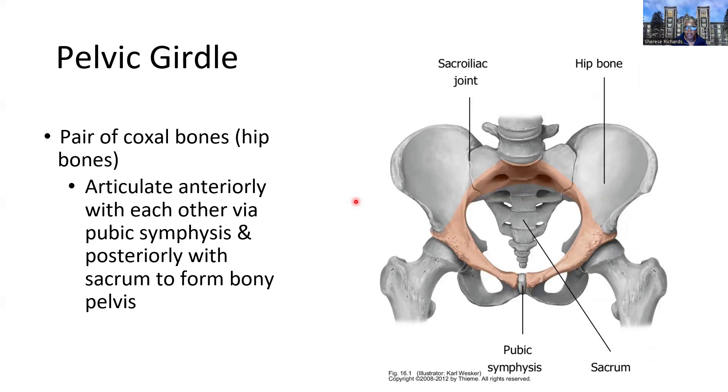The pelvic girdle is the hip bone essentially, sometimes called the os coxae or the coxal bones. They articulate anteriorly together and are sort of fused in place by a large wedge of cartilage called a pubic symphysis — a piece of fibrous cartilage. Posteriorly, they articulate with the sacrum of the vertebral column, so they're directly anchored to the axial skeleton by way of the sacrum to the ilium.